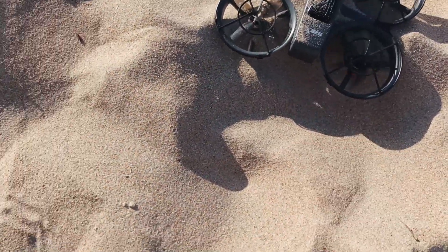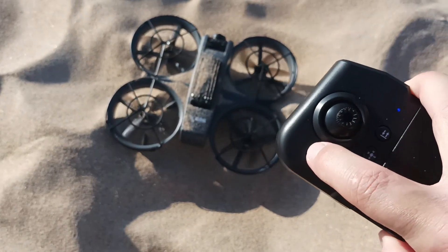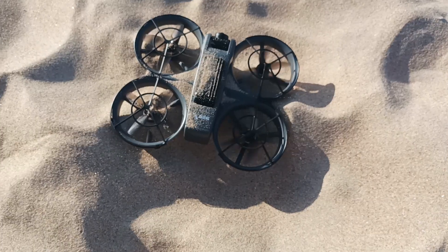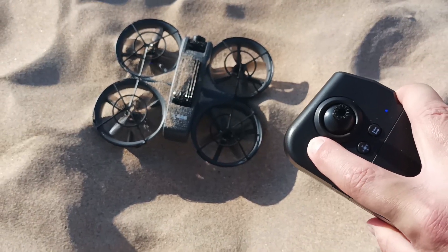Some propellers are stuck. I try to stop it by pressing the stop button, and sometimes it doesn't react — you need to keep it pressed for a long time.